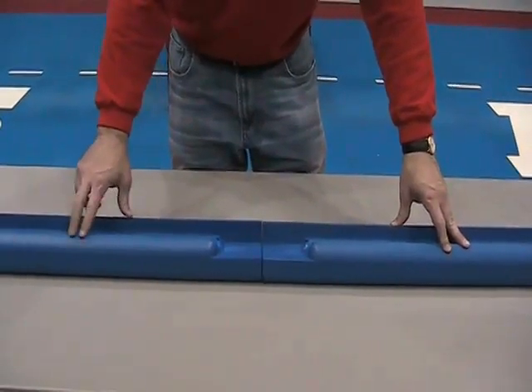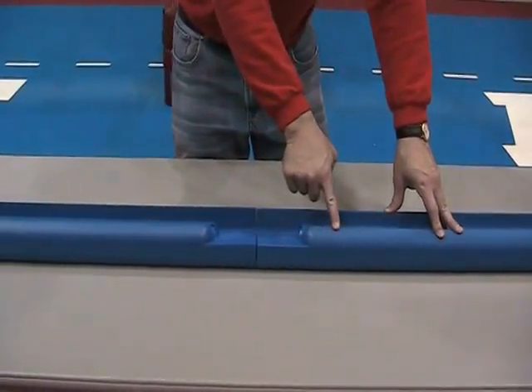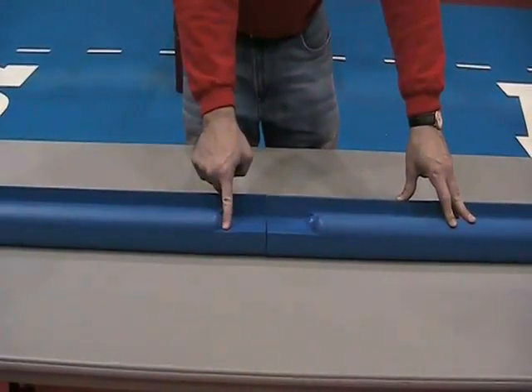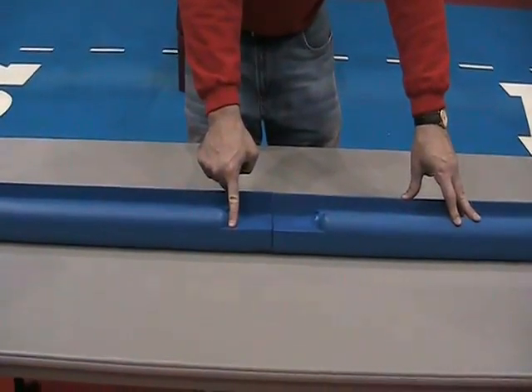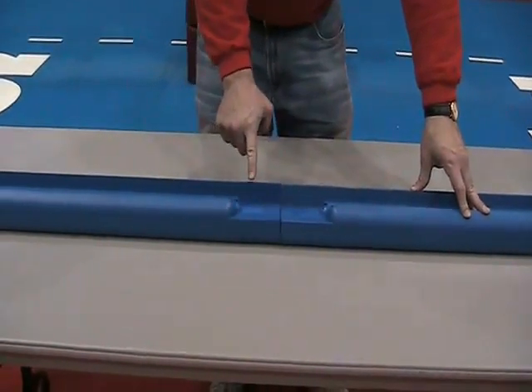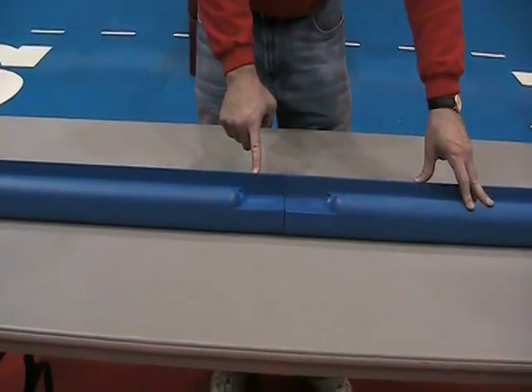All Tough Guard backboard pads have a molded-in goal relief for contemporary 42-inch tall backboards to provide a notch for the bottom edge of the rim. For traditional 48-inch tall backboards, the pad can be mounted in reverse so that no notch appears on the front side of the backboard.